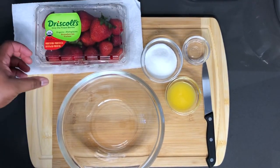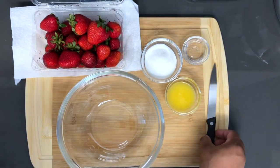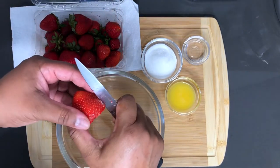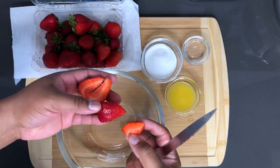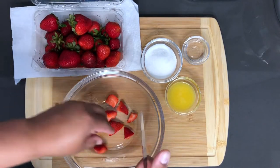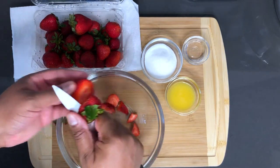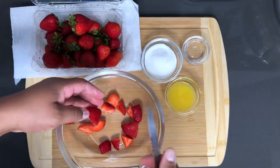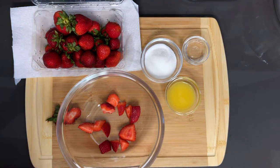Here I have a pound of strawberries that have been washed already. I'm going to show you how to cut them for your compote. You can quarter them just like that, and if you want you can make them a bit smaller. They're going to cook down anyway. I'll be right back after I get all of these cut up and we'll be ready to move on to the next step.